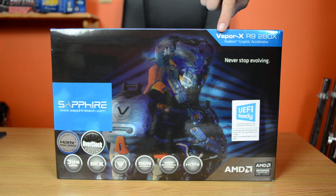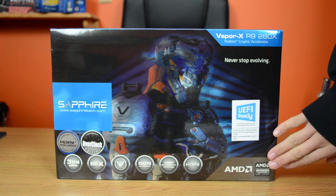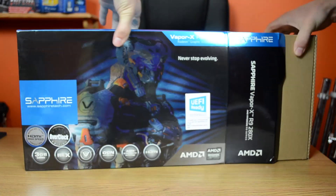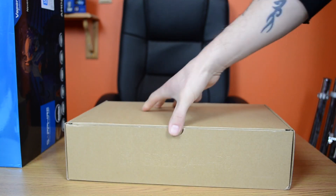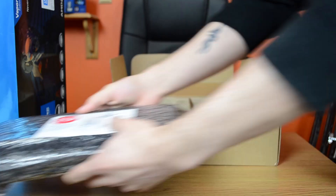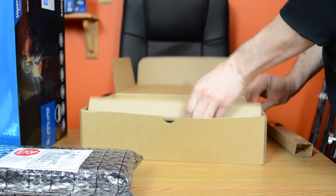Today we are looking at the Sapphire Vapor X R9 280X Graphics Card. This is part of the new line of GPUs from AMD. This card has a core clock of 950MHz and a boost clock of 1070MHz. It has 3GB of GDDR5 memory at 6200MHz effective speed with a 384-bit bus. It is built on a 28nm chip with 2048 stream processors.